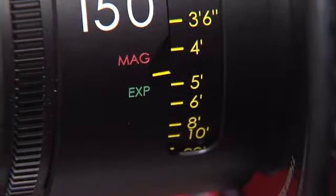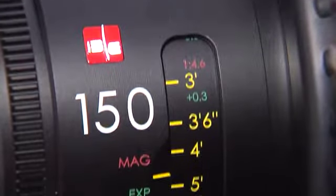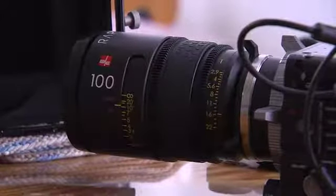One of the challenges we gave ourselves in this shoot was to only shoot with the Raptor lenses. So that means our widest lens is 100 millimeter — basically every shot you'll see in the short is shot with a Raptor.